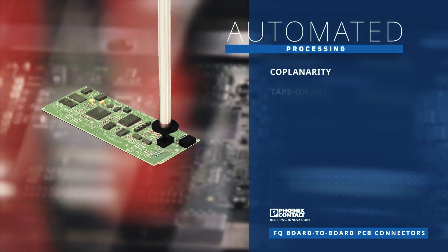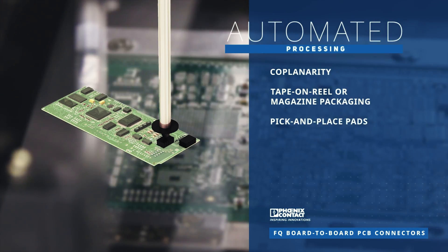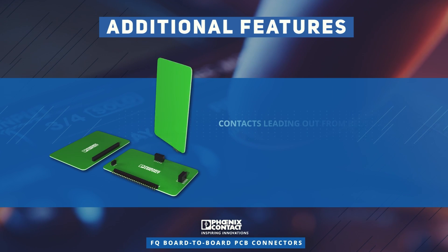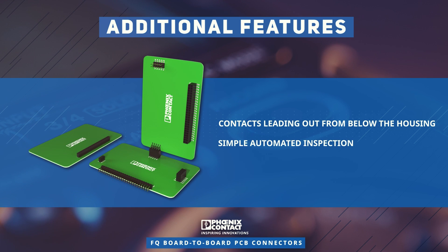Coplanarity, tape-on-reel or magazine packaging, and pick-and-place pads enable automated reflow processes. Contacts leading out from below the housing enable a simple automated optical inspection.